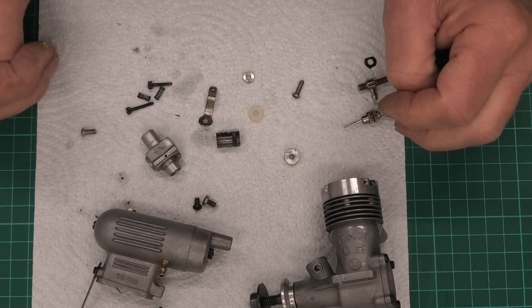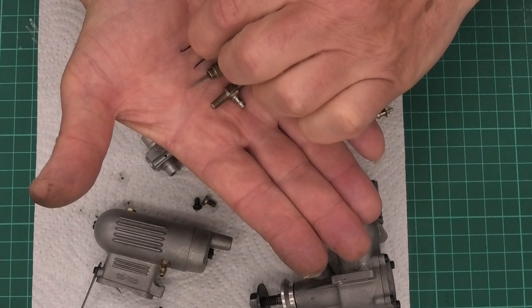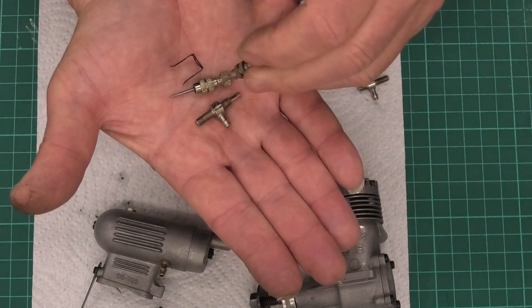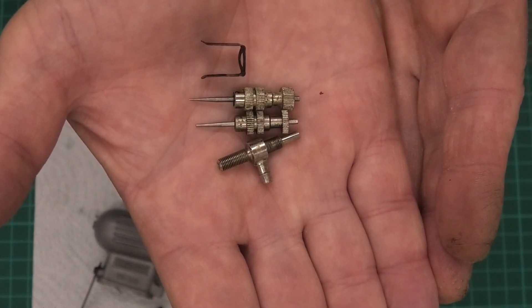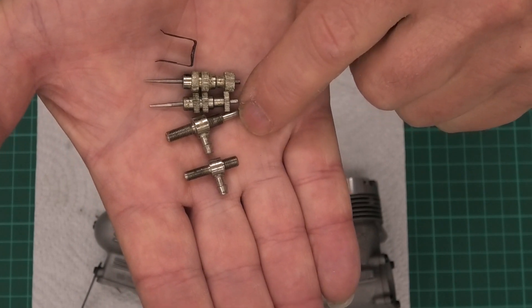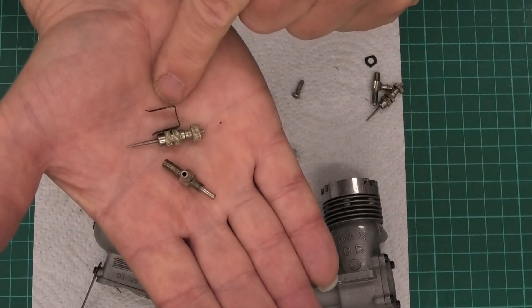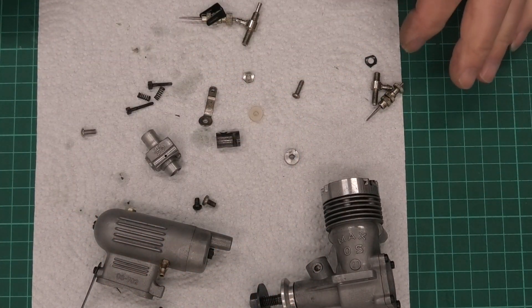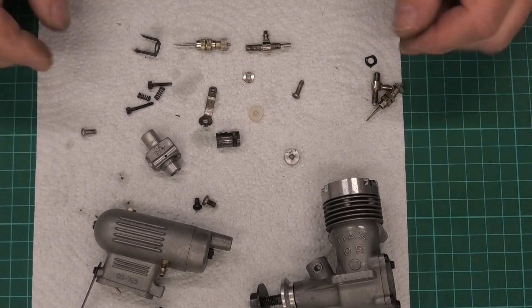I really want to get this built up and at least get it in the test stand to see how it runs. So what I've done is borrowed a spray bar, a needle, and a clip from another OS engine I've got that still needs cleaning up itself. Placing the needles side by side, you can hopefully see the difference in the tips. Comparing the spray bars, you can see one has the nipple and one doesn't. I'm putting the broken bits to one side and using the borrowed parts, which seem slightly different in size but should work — we'll try and see.